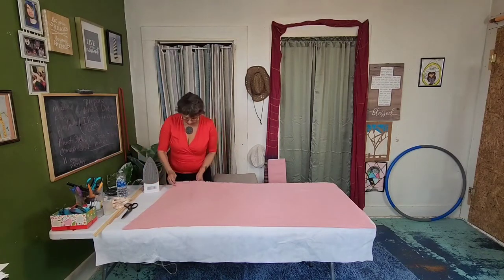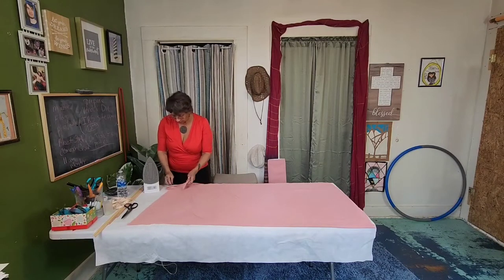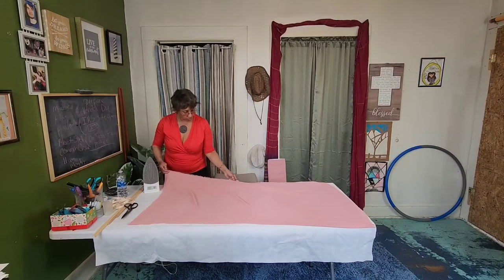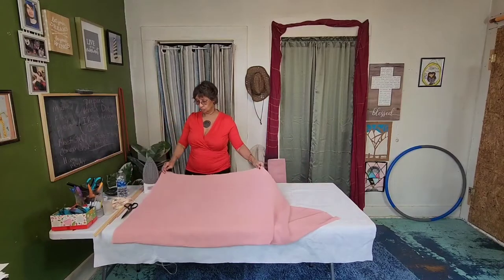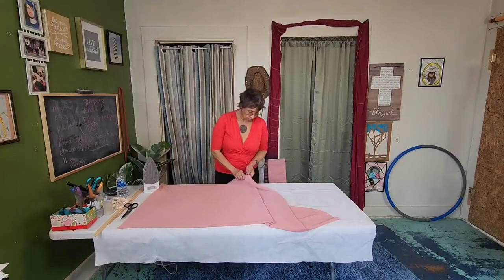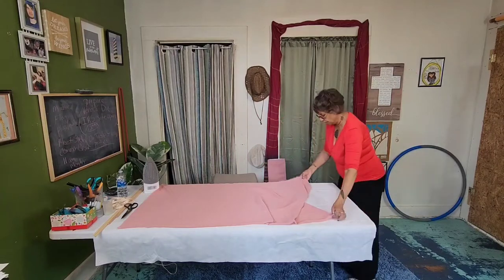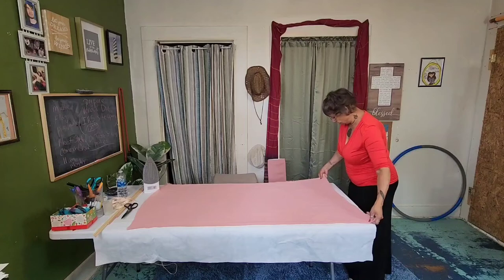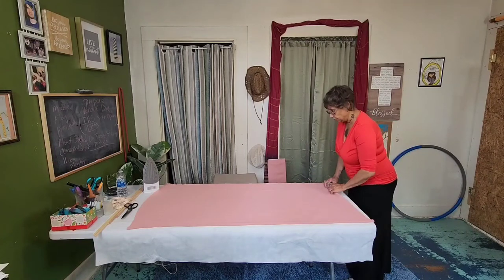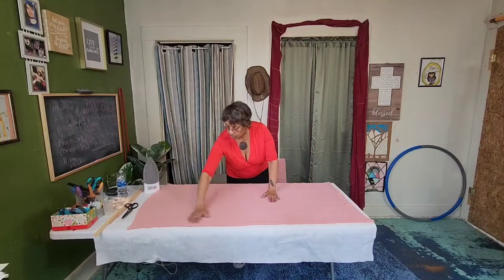Some of these chiffon colors are hard to find. Chiffon is becoming very popular right now in the craft world, especially in the flag world. We've got a lot of people making flags, starting dance teams for their congregations, praise and worship teams. So we're going to lay this out and make a smaller flag for our space.